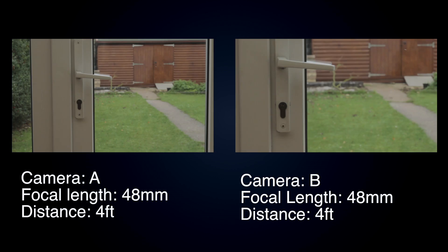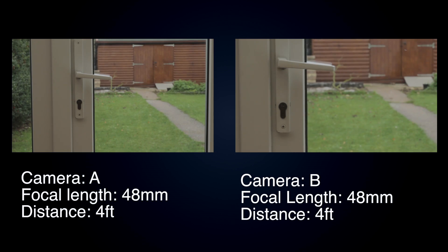Now let's take a look at camera A and camera B. On camera A I've got the same shot as before at 48mm — fairly average. But if I take that same lens and put it onto camera B, you can see there is a big difference in the shot. It has been essentially cropped because the sensor is smaller. This means we are getting a completely different shot — it appears to be zoomed in even though the camera is the same distance from the door as camera A.